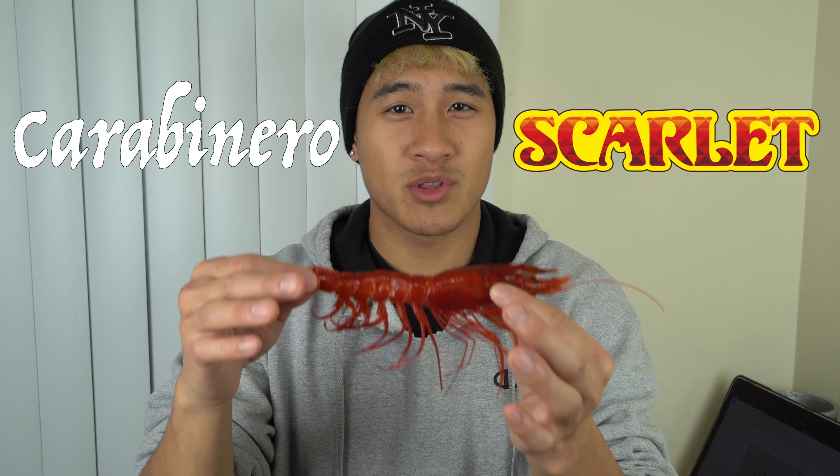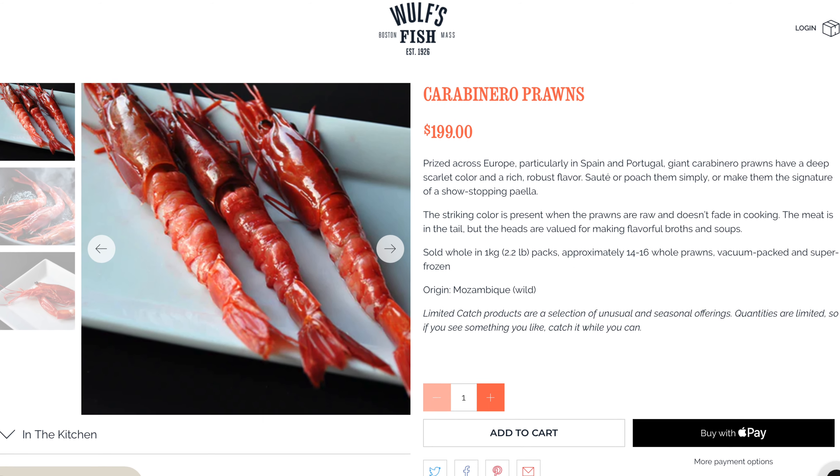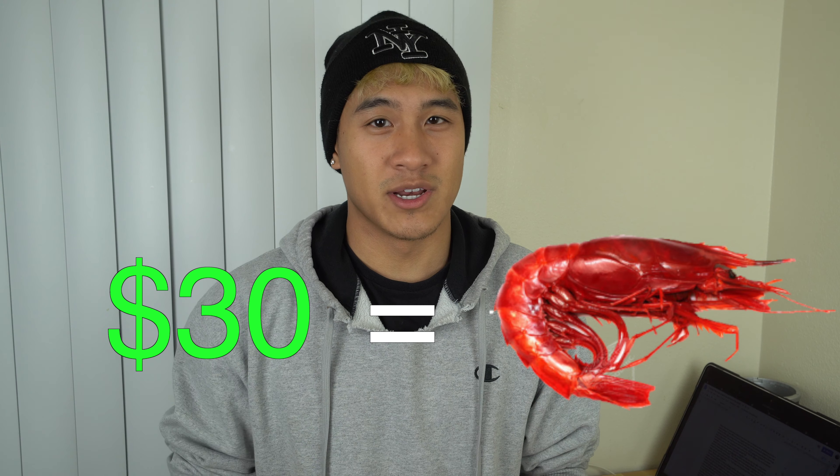This is the most expensive shrimp in the world. They're known as the carabinero shrimp or the scarlet shrimp. I got these from Wolf's Fish and I believe these ones are actually from Italy and can run you about $30 for just one. I've never tried them before and I wanted to know if these are worth the money.